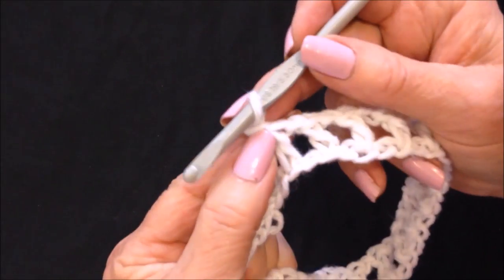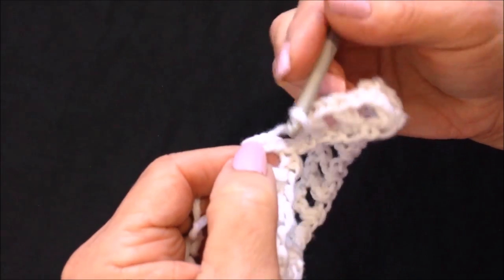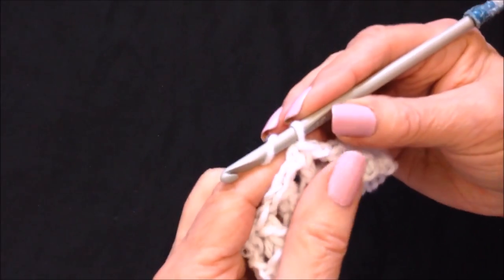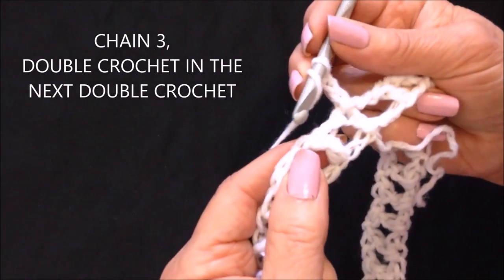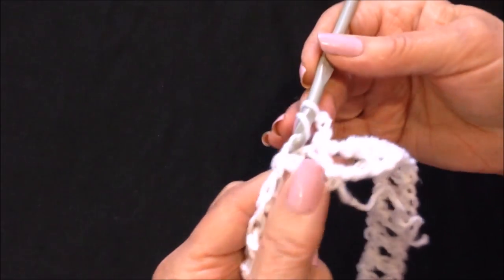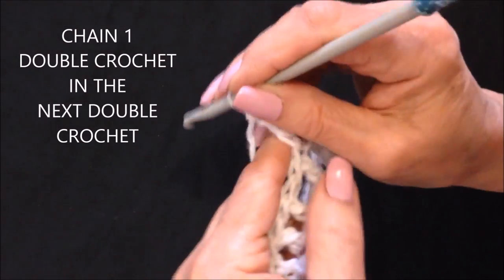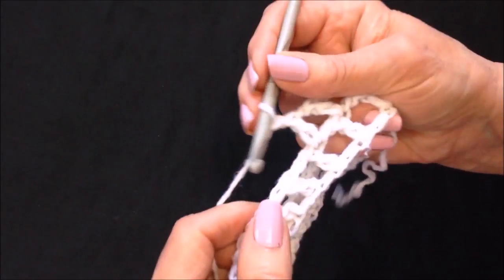I worked all the way around. At the end of the row I chained one, then came to the first chain three, made sure there was one stitch left in between, and slip stitched to join in that stitch — so there you have a grid. For the next row, chain three, then double crochet directly in the next double crochet. The chain three is equivalent to a double crochet and a chain one space. Then chain one and double crochet in the next double crochet. Continue that all the way around.